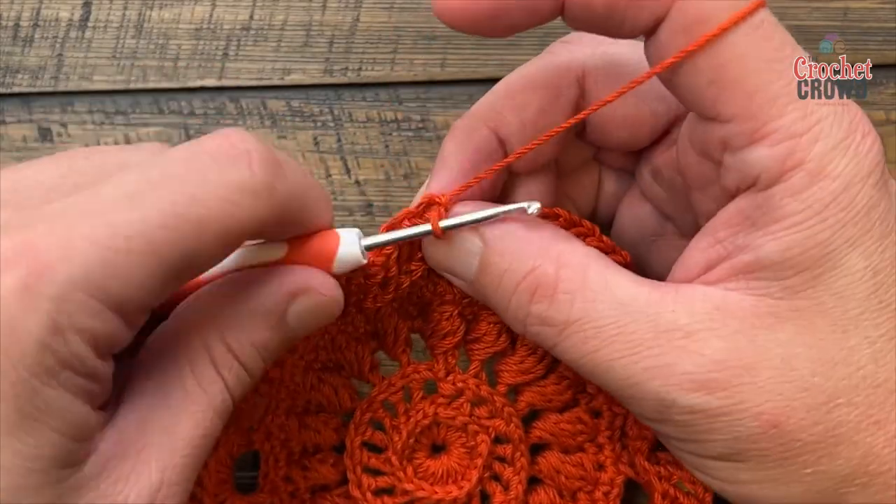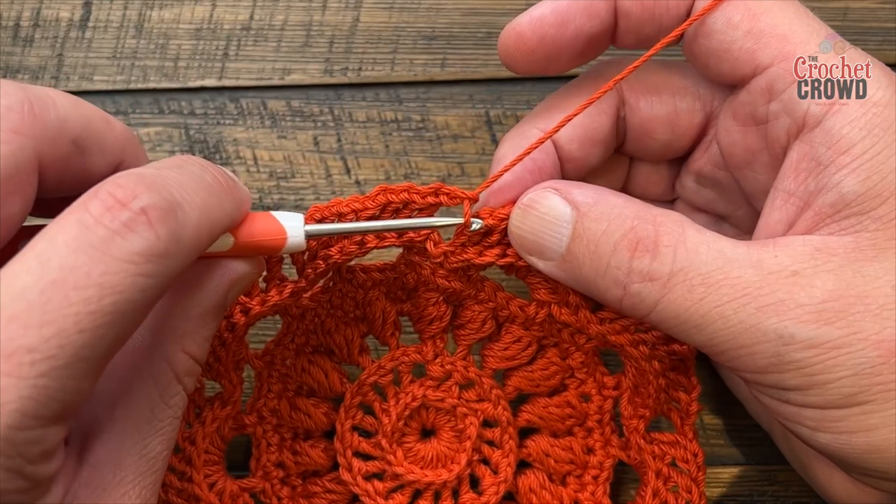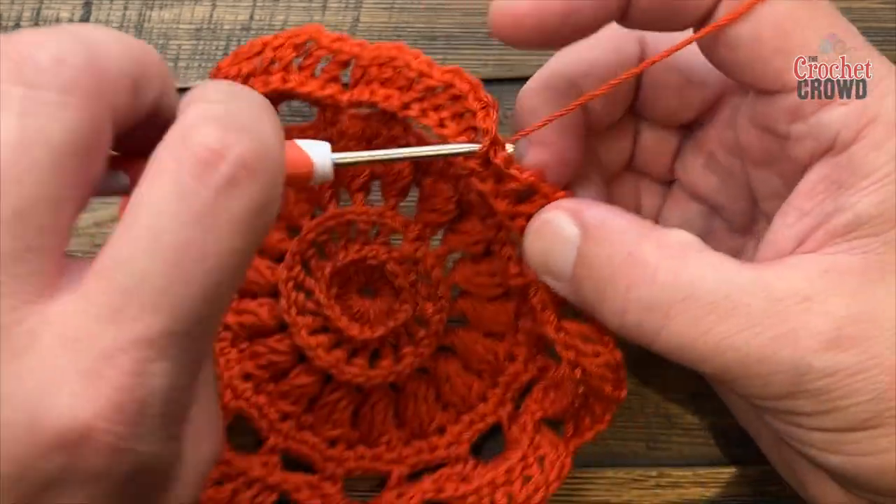When you get all the way around, don't forget to chain one after the last back post double crochet, then join it to the top of the first back post double crochet. We're now ready for round eleven.